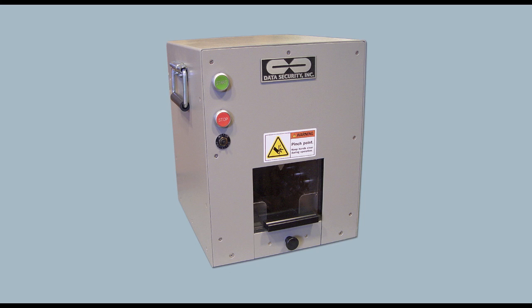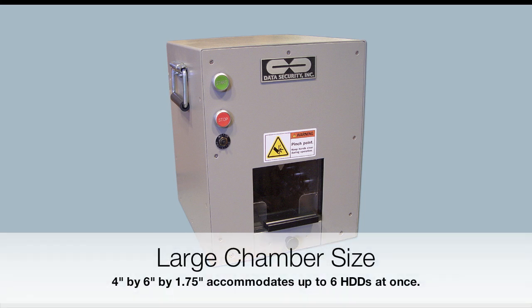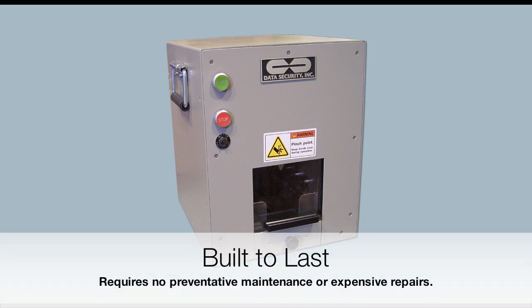The sizable chamber of the DB 4000 accepts multiple laptop drives — up to six at once — for simultaneous destruction, achieving a throughput rate of 1,800 hard drives per hour. The DB 4000 offers the reliability and performance you seek in a hard drive destruction device.